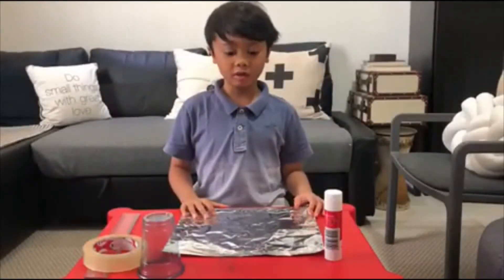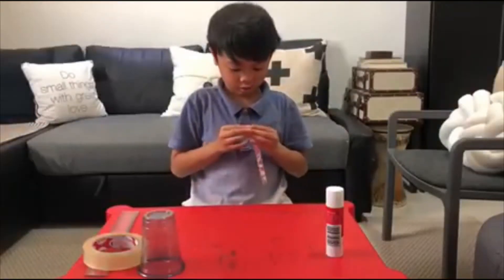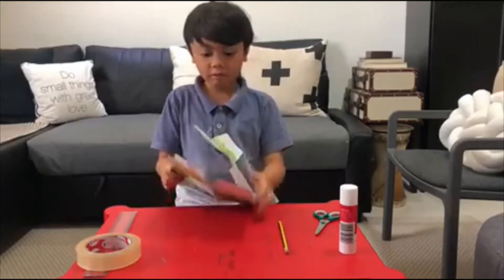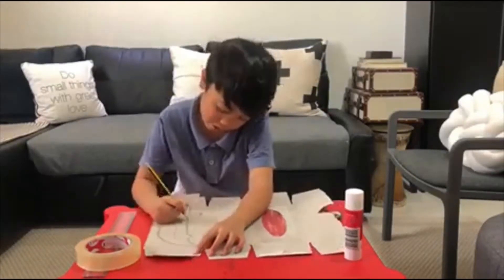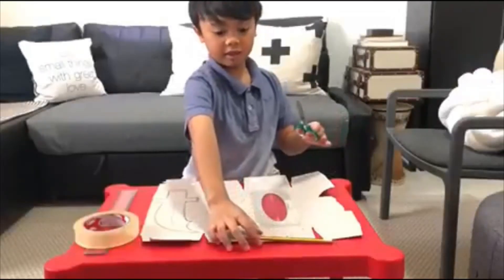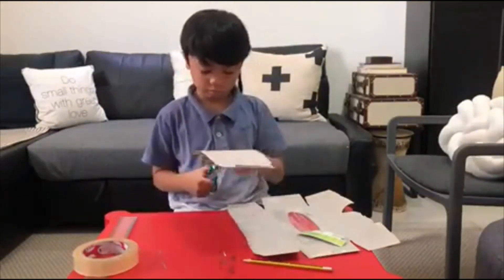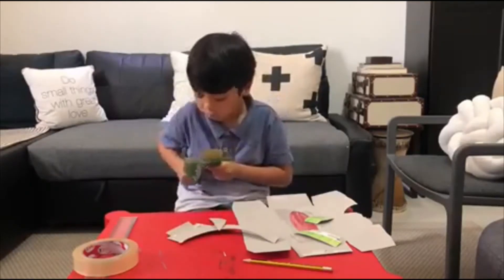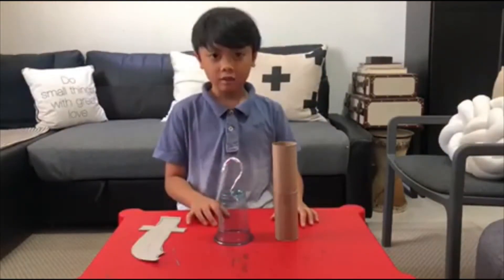Now we will do the pirate hook. Now let's move on to the pirate knife. First, you will trace a pirate knife on the carton, and then you cut it.